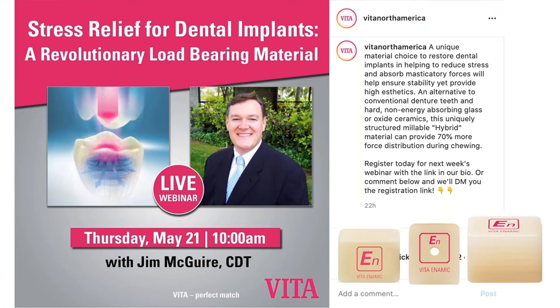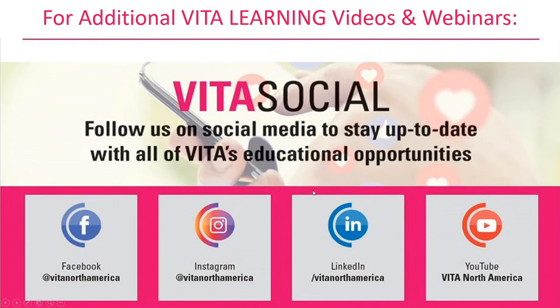Today's program is going to be 'Stress Relief for Dental Implants: Revolutionary Load-Bearing Material.' I'll be talking a lot of science on this one. I also want to encourage everyone to visit our social media accounts. This webinar, as well as all the other webinars and videos we've been producing in the last six to eight weeks, are all posted on our Vita North America YouTube channel, as well as LinkedIn, Instagram, and Facebook.